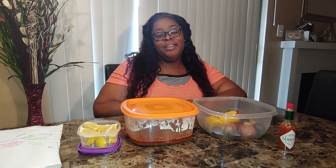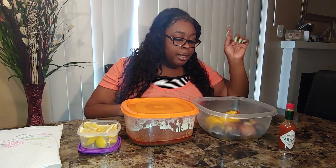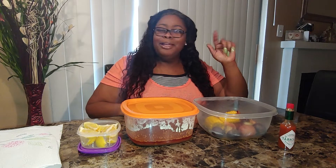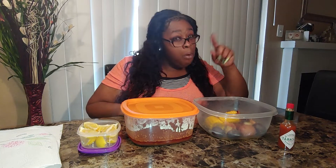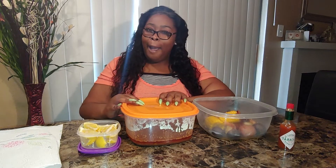Hey guys, it's your girl One Love Diva coming at you with a kind of a seafood boil. We got some andouille sausage, some potatoes, purple and red corn, and some extra large slash jumbo, colossal shrimp I got from Walmart. And then we have lemons and tabasco to go with.